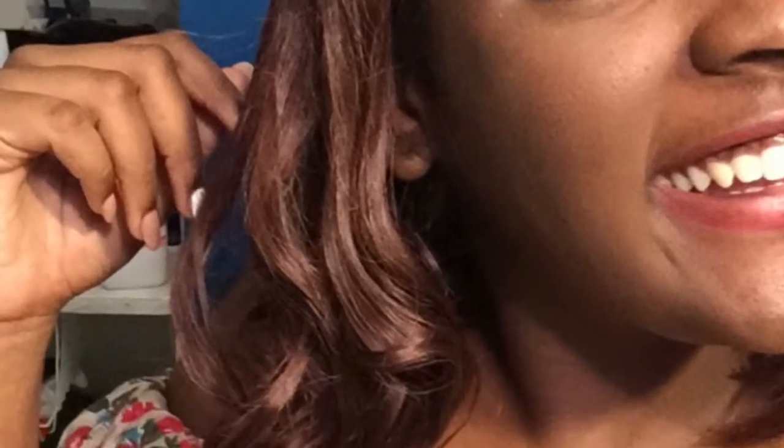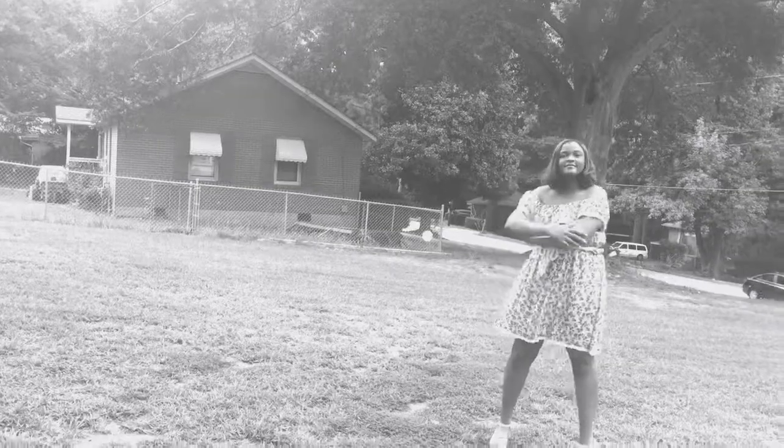The video cut off before I could show you how I styled it, but a picture is coming up. After it fell I just combed it with my fingers. This is a slow-mo video of the finished product, and here's my outfit.